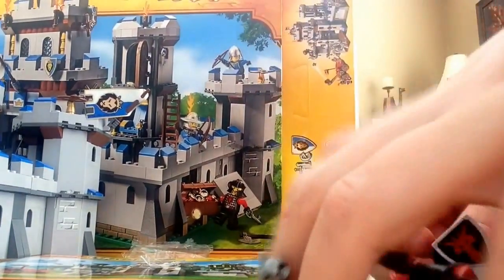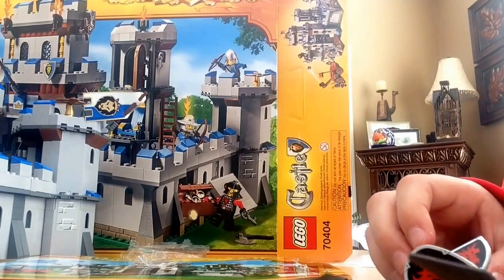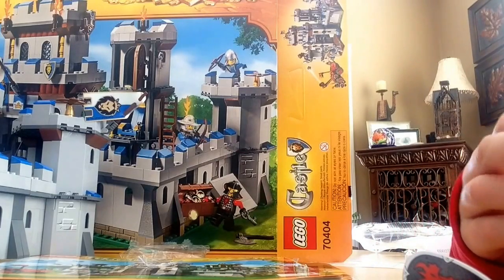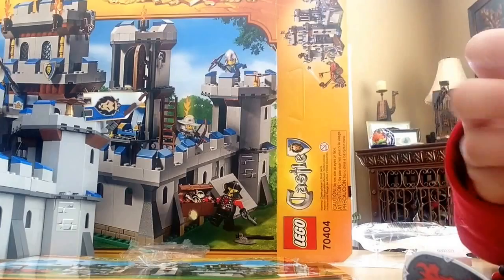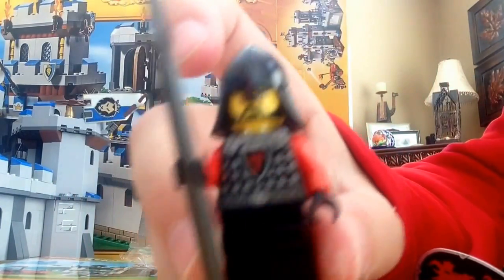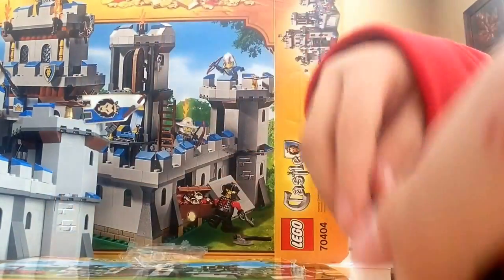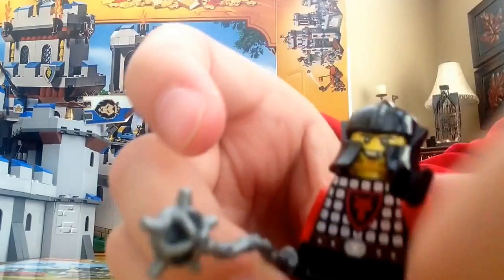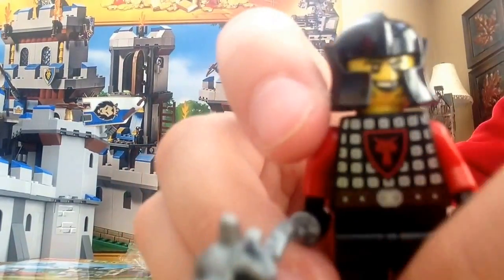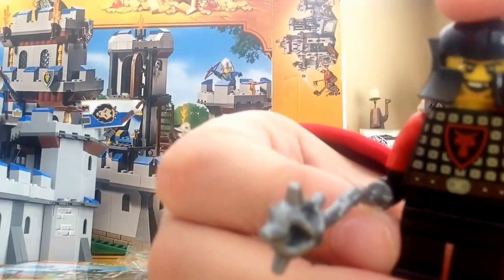For the bad guys, I don't have every single piece because I opened the Gatehouse Raid a while ago and took out the horse. Here's their spearman — pretty cool black helmet, nice torso, very nice back printing, no leg printing. Here's this guy — he's like the wrecking ball dude, nice torso, no leg printing, and he's a double-sided face.